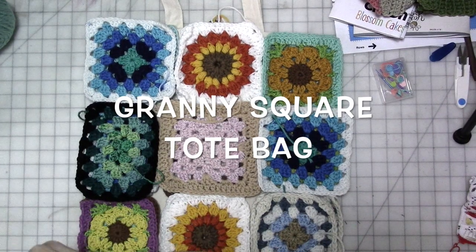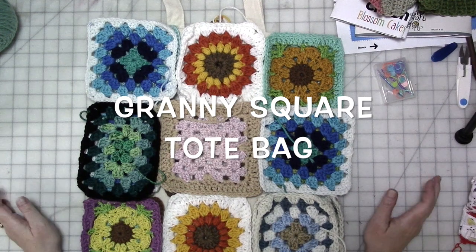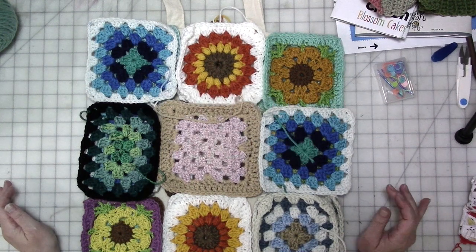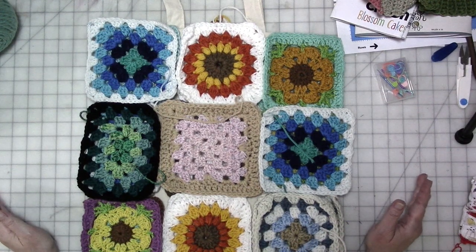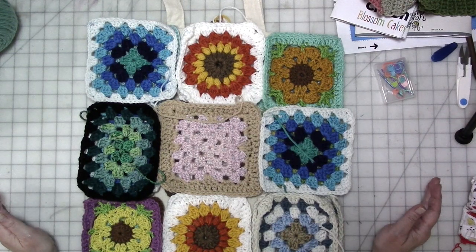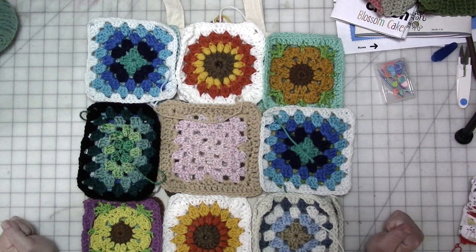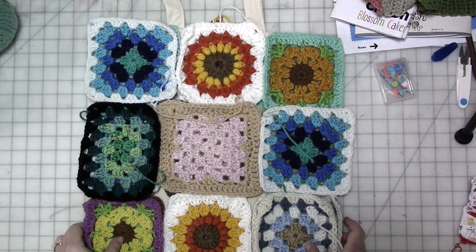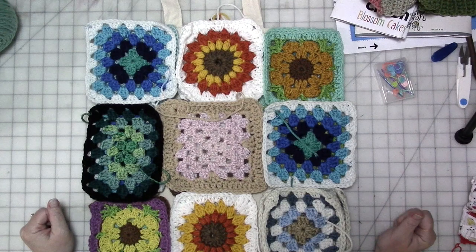I know, more granny square projects. I saw this somewhere on social media — it's possible one of you sent me a picture. I'll be fair and say the original idea isn't mine, but I thought it was fabulous. I didn't read their directions or go to their page. I just saw the inspiration photo. It was a granny square covered tote bag that looked like it was created around a ready-made tote bag, and it instantly set my brain on fire.